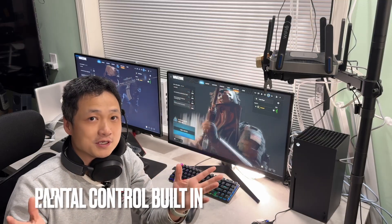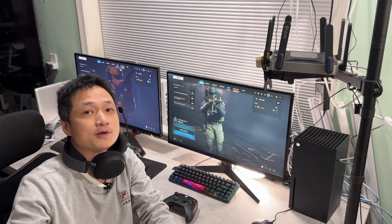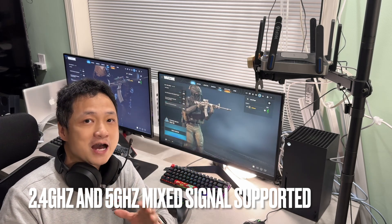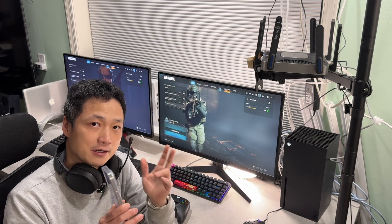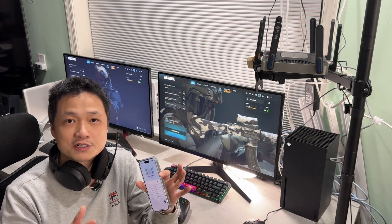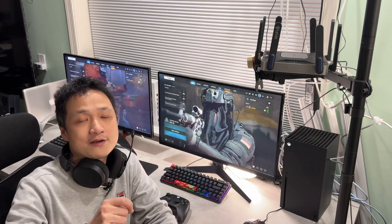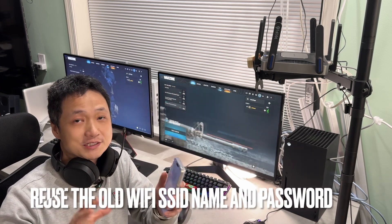As a parent of two kids, the parental control feature inside the router is really important. I'm going to show you how that works in the app as well. This router supports 2.4 gigahertz and 5 gigahertz Wi-Fi frequencies in one combined Wi-Fi name. You probably know that some video doorbells or vacuum cleaners don't support 5 gigahertz Wi-Fi, so 2.4 gigahertz is great for backward compatibility.